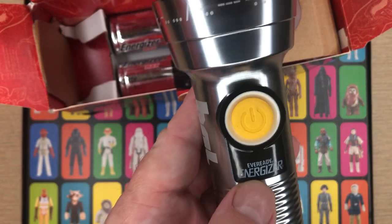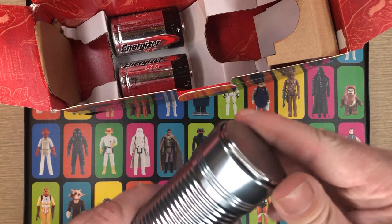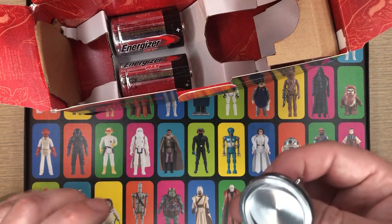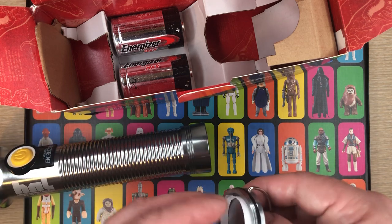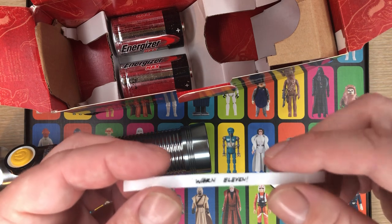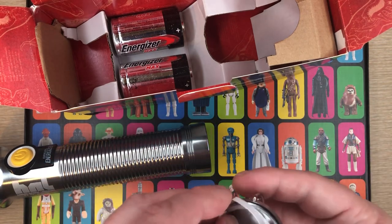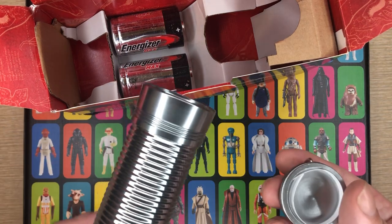There's the Eveready Energizer logo — this part is plastic. On the back here, there's a secret compartment. I did see there's supposed to be some kind of special message inside. It says 'Warn 11' — eat your Ovaltine, right? I imagine all these messages might be the same, though there might be different ones.